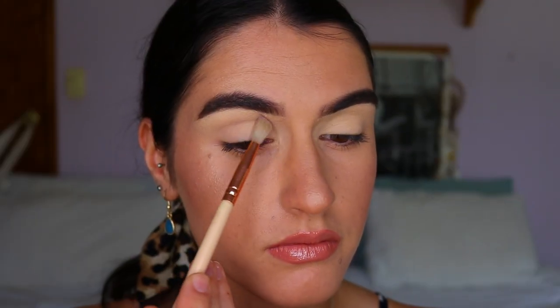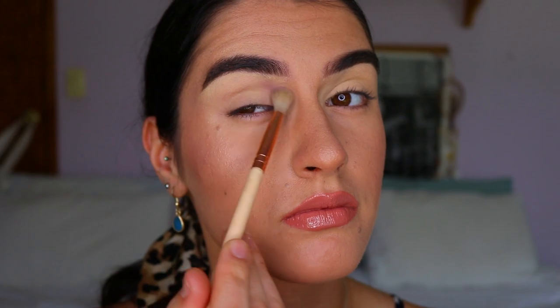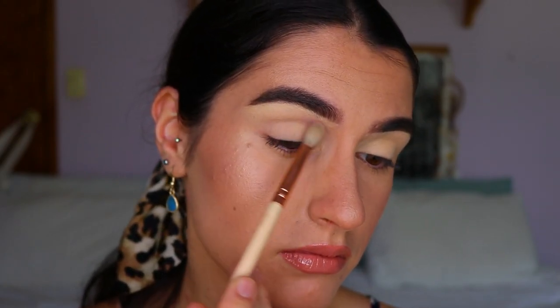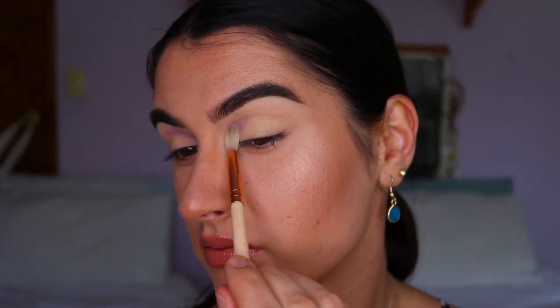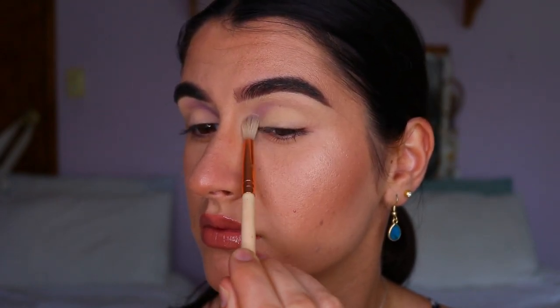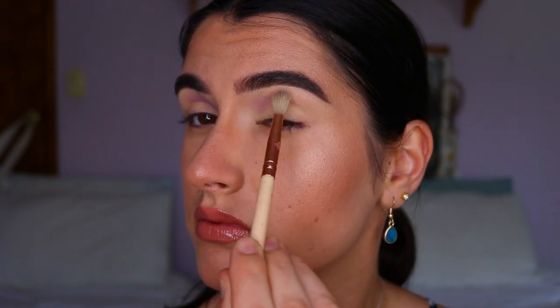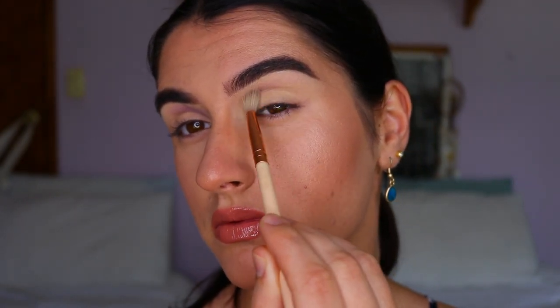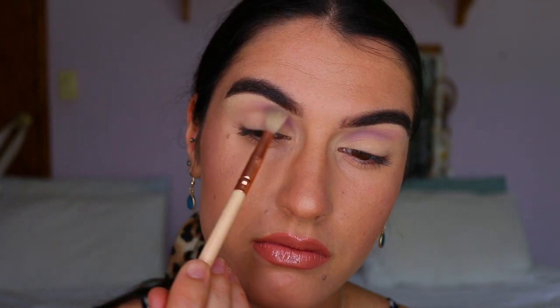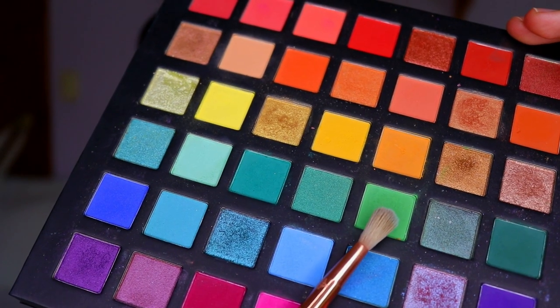For our first initial shade, I'm taking this beautiful soft movi purple from Makeup Geek in the shade wisteria and applying it to the inner third of my crease with a fluffy blending brush. I want a soft blend through the crease. My biggest tip when working with colors is to start off soft and build up — if you go in too quickly with too much product it's a lot harder to blend out.